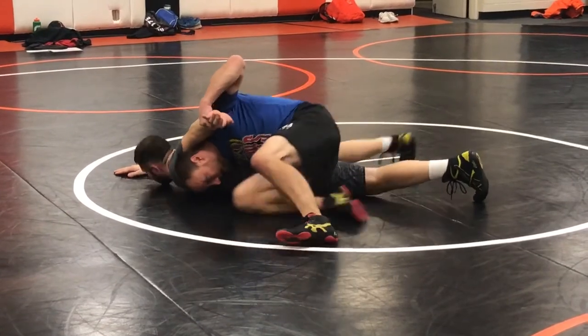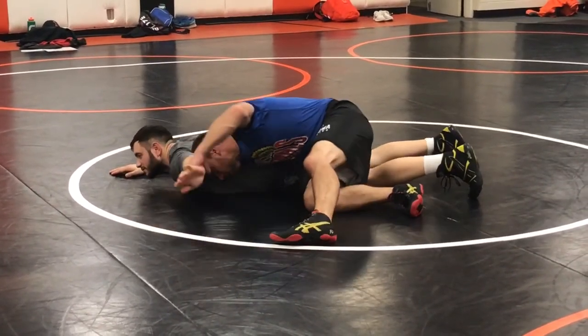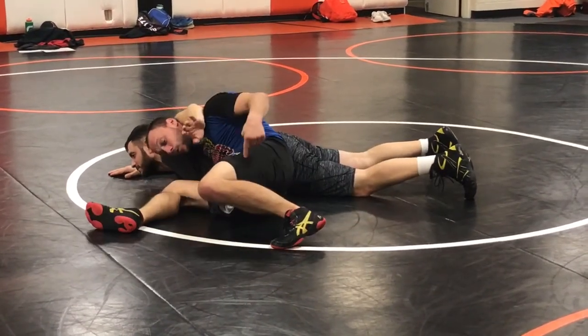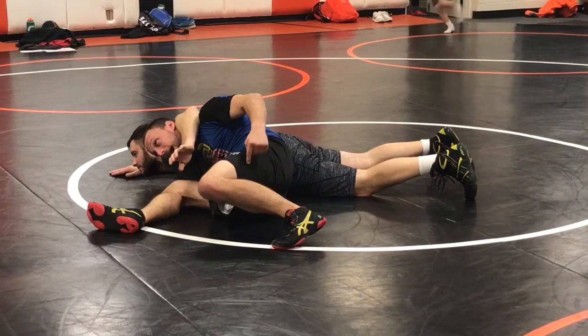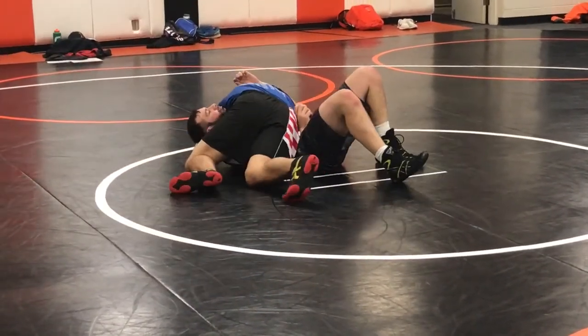So I'm here, I'm gonna baseball slide. I'm gonna take a big step with my back leg. After I lift that arm up, I'm ducking under and sliding in — I gotta take a really big step with my back leg. Big step, look that way, catch his head and run along.